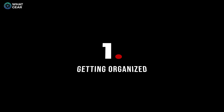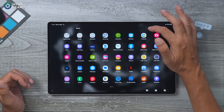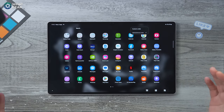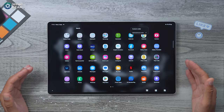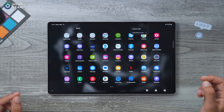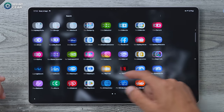Okay, tip number one: when you swipe up you have your app drawer. If you hit the three dots in the top right corner you can sort the app drawer into alphabetical order. If you don't do this it's going to take you much longer to find things — I recommend you do this straight away.